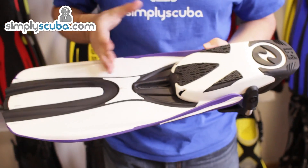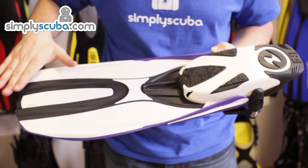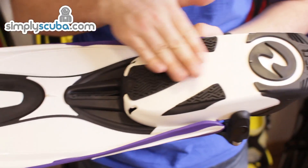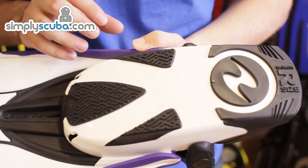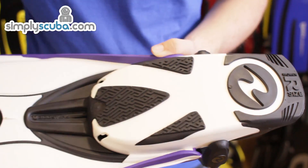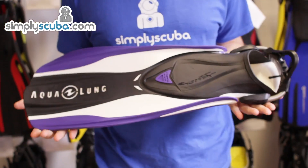On the underside, again a nice, pretty fin to look at. More channeling efficiency on the blades and nice grip strips on the heel, which makes it comfortable and easy to move around the boat when you're fully kitted up. And that's the Aqualung Shot FX Fin.